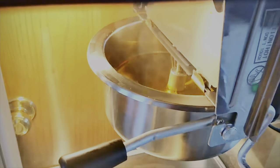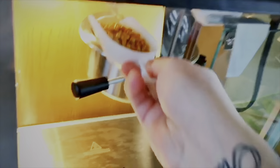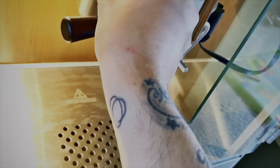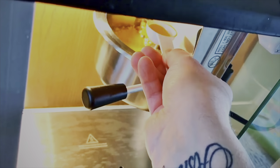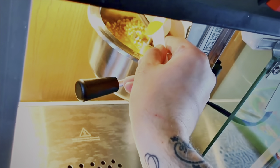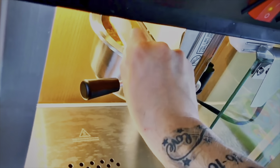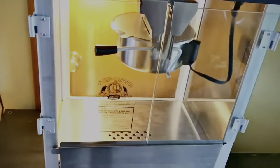There it is — nice and steamy, and everything inside is all melted. And you want to turn your stirrer on. Now the stirrer is moving around inside. Add your popcorn — add the kernels inside there, and then add your salt. Slowly add the salt in; it's going to mix around. The stirrer is going to move it all around for you. Close that up, close the door, and let the magic happen.